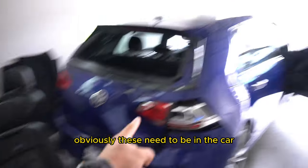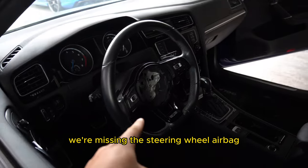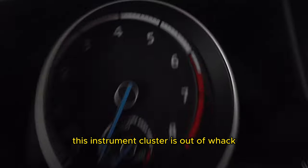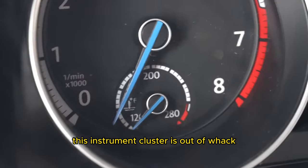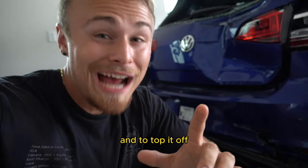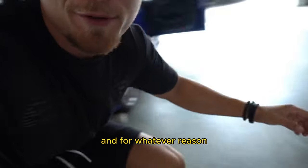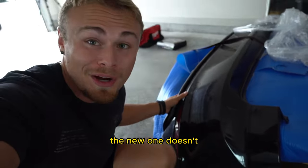Obviously, the seats need to be back in the car. This is obviously not supposed to look like that — we're missing the steering wheel airbag. The instrument cluster is out of whack, which is a little bit concerning. And to top it off, the rear bumper has parking sensors, and for whatever reason, the new one doesn't.